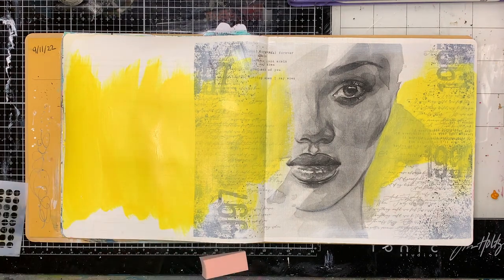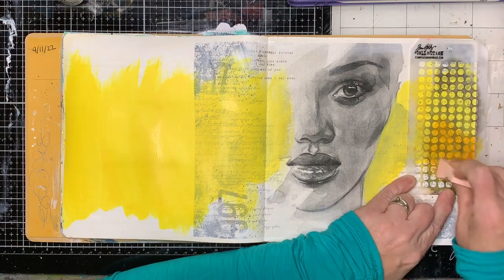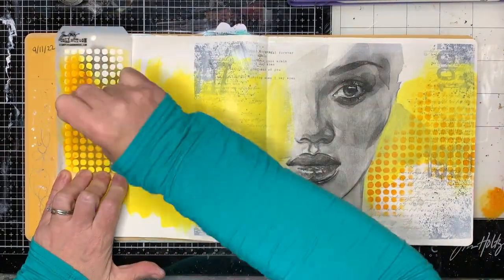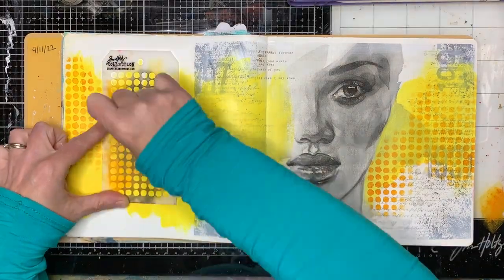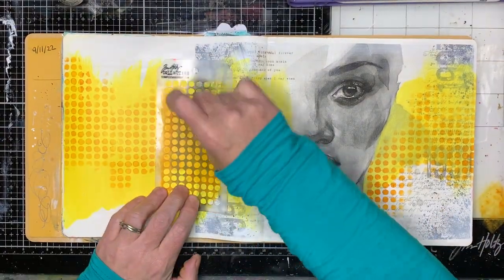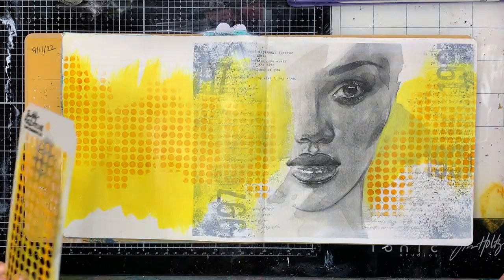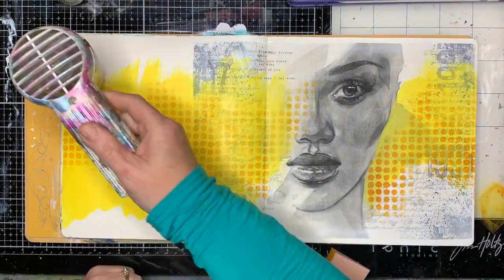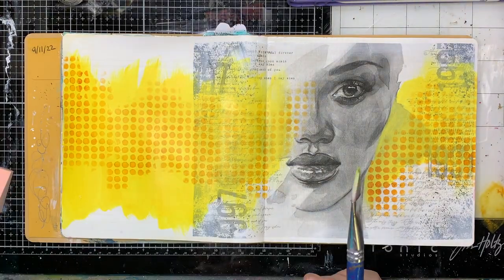I've broken out my Tim Holtz stencils for a change because they were sitting next to me and I could grab them. I'm using a lot of geometric stenciling on this page — lots of dots and general geometric shapes.